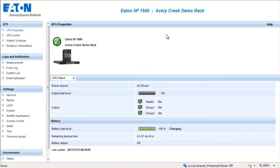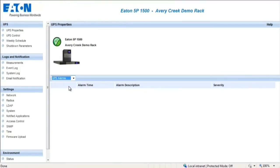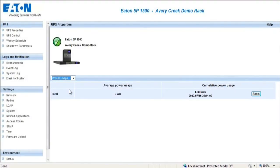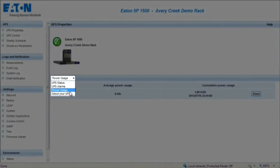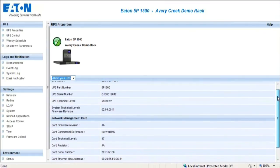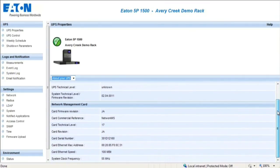The UPS Status page provides basic information regarding the operation of the UPS, actual backup time available, and status of the battery. The UPS Alarm page displays all alarms that have been activated. The Power Usage page provides an average power usage, which is the average consumption on the last hour of each output, as well as the cumulative power usage, which indicates the consumption accumulated of each output since the last reset. The About Your UPS page provides all of the specific details on the UPS and cards, such as serial numbers, part numbers, and firmware version.